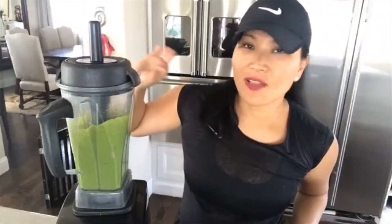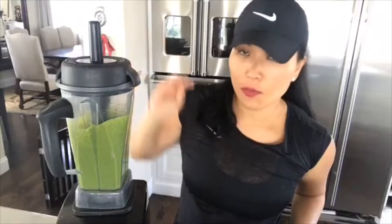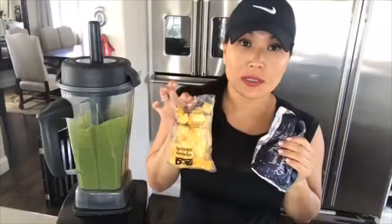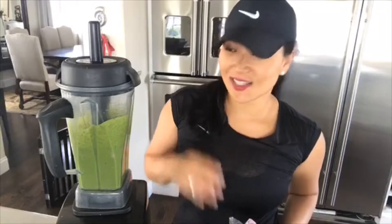I put in the flaxseed and the powder and everything I want to get super dissolved first before I put in my frozen fruit, because if I put it all in at the same time it's not going to dissolve and it's going to taste grainy. I definitely don't want to taste grainy protein powder and I don't want to bite into a flaxseed. So that's why I do it like this.